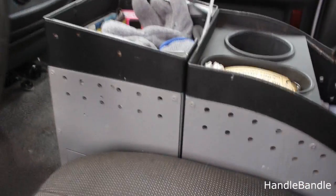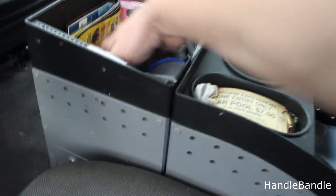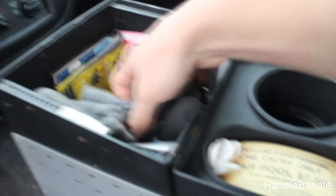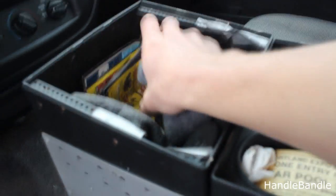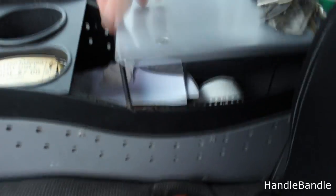Anyway, this first compartment right here — you can tell because it's at a little bit of a slant — I believe there were some controls in here originally. I use it as just a dish to hold stuff. I've got some gloves in there and just some stuff that's been put in there — a parking pass, whatever. I like that compartment.